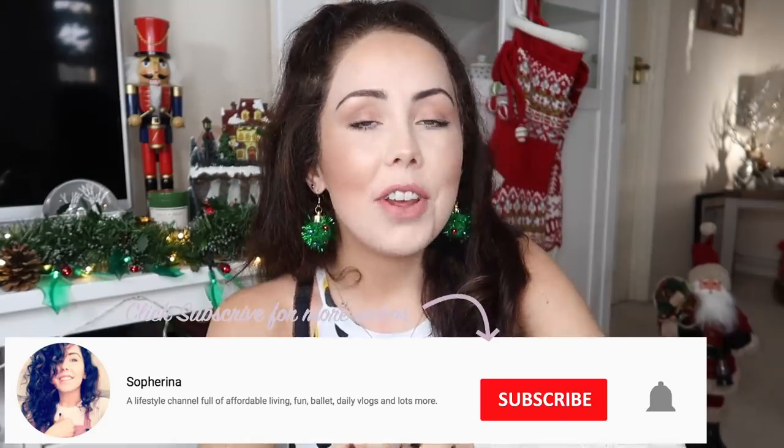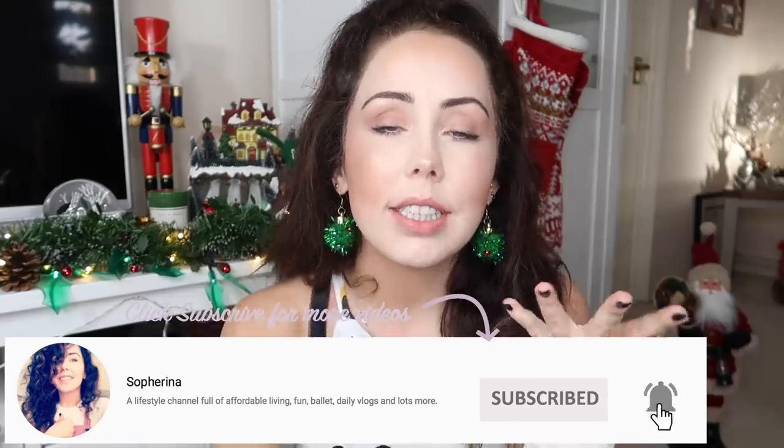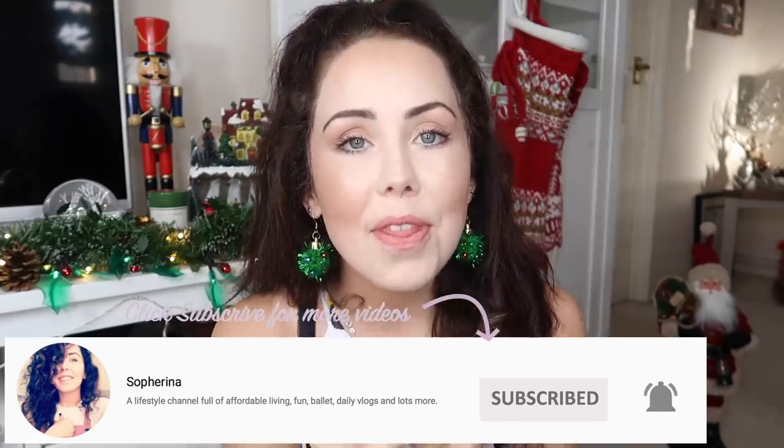If this is the first video you're joining me on, hello! Where have you been? My name is Sophie, aka Sophrina. I make three videos every single week on Sundays, Tuesdays and Thursdays. And I often upload more than that, especially at Christmas. So I will be uploading a lot more throughout this month.